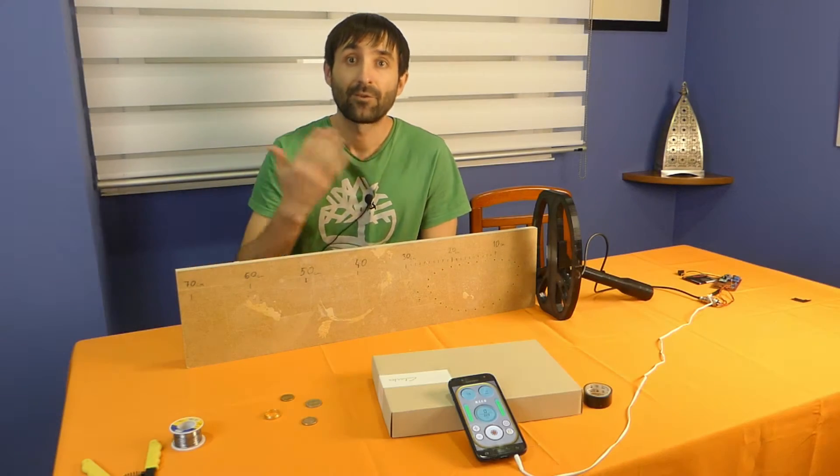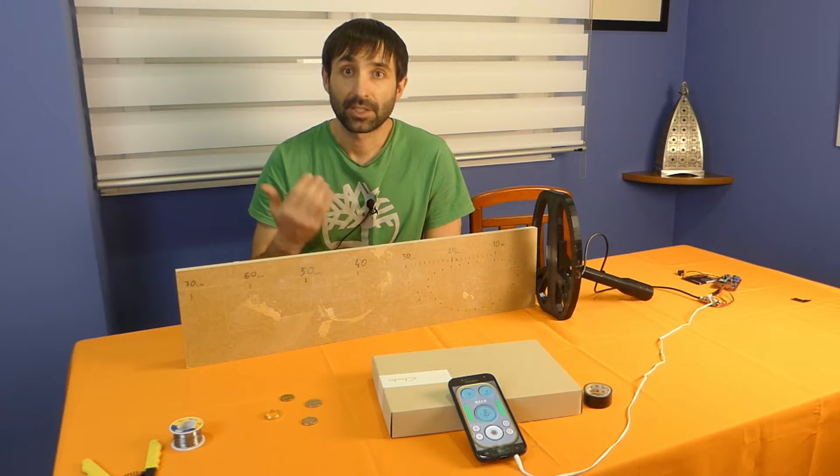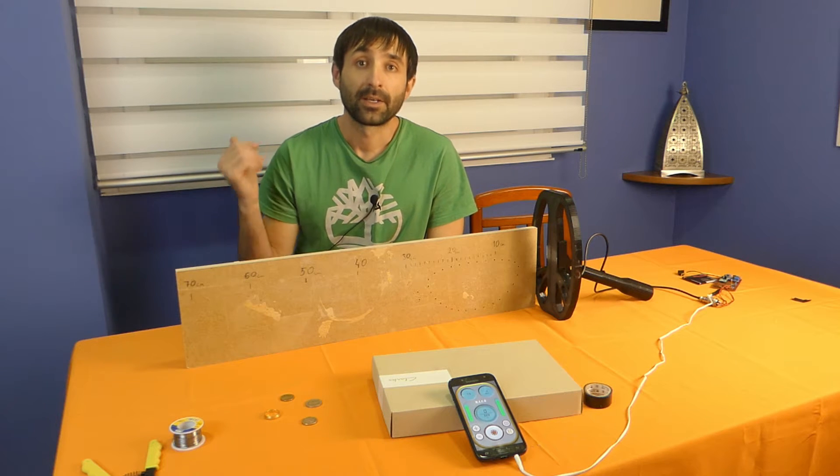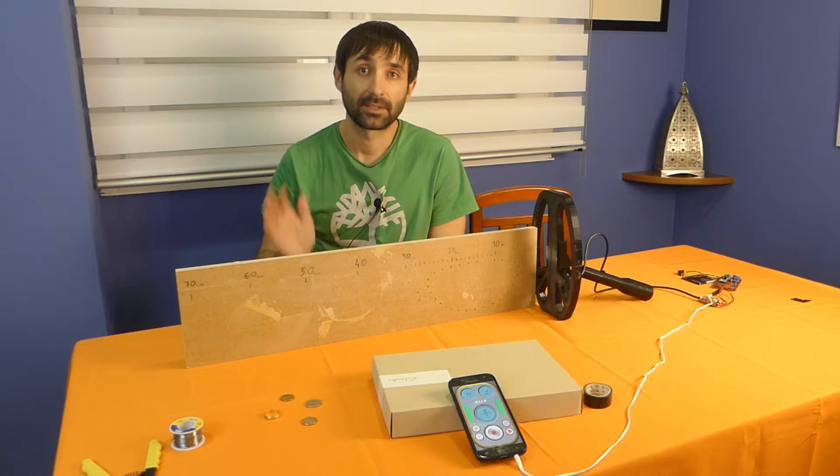That's how the new version of SmartHunter works. The PCB you can download from my website in the SmartHunter Premium version section. And now let's see how to assemble the circuit on a PCB board.